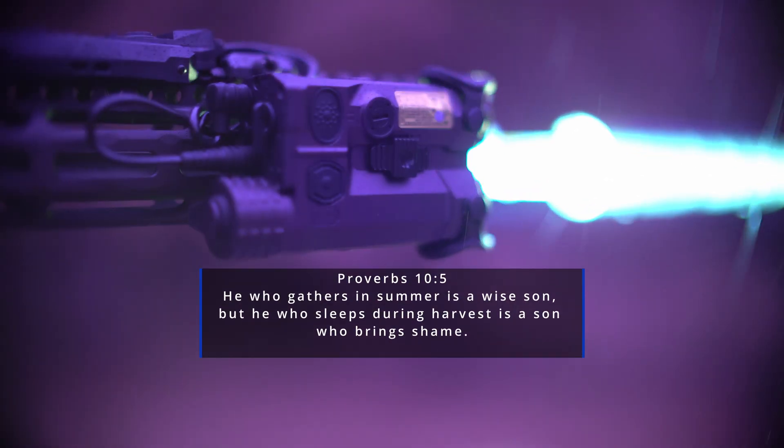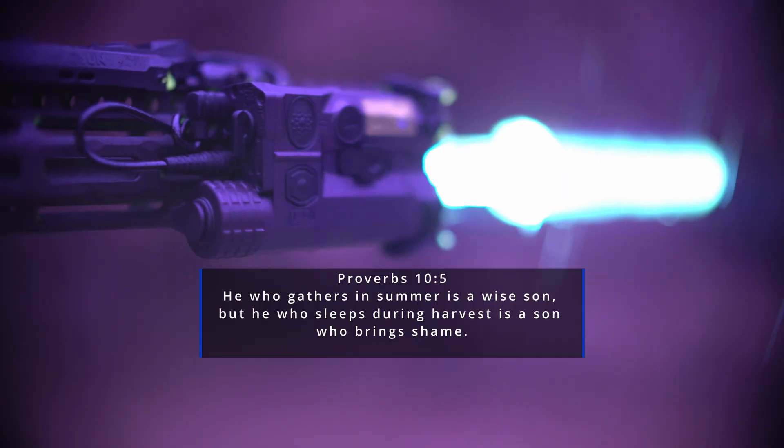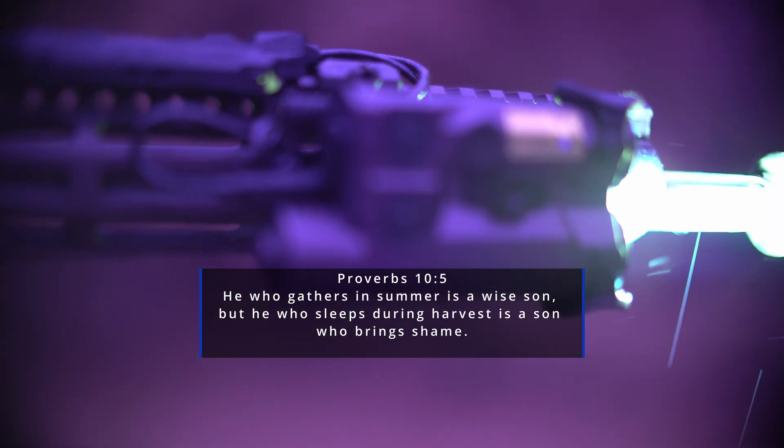He who gathers in summer is a wise son, but he who sleeps during harvest is a son who brings shame. With tariffs, international conflict looming, and local unrest likely in some areas, it might be a good idea to get the items you need while you still can.